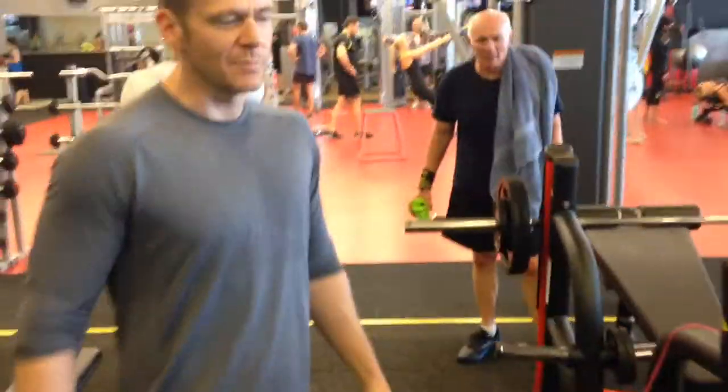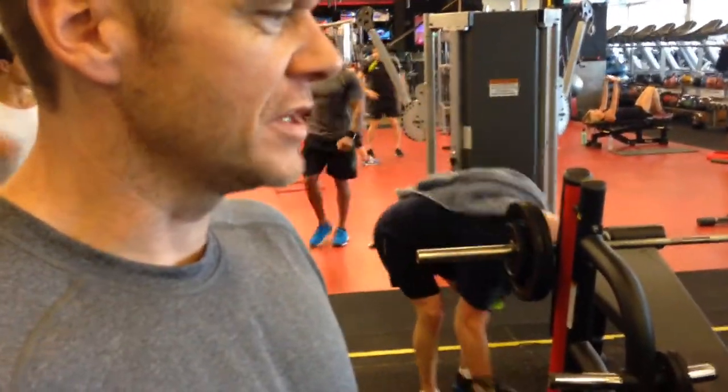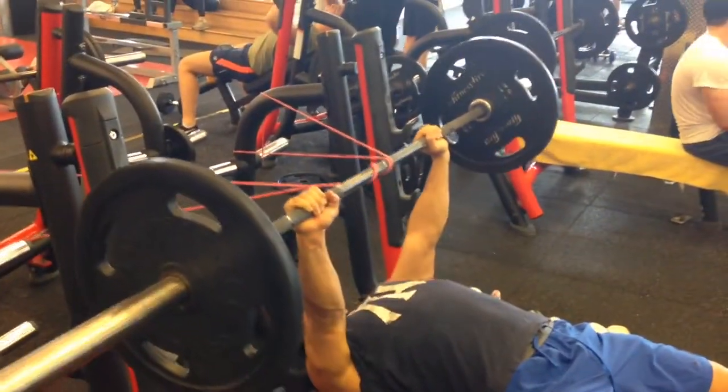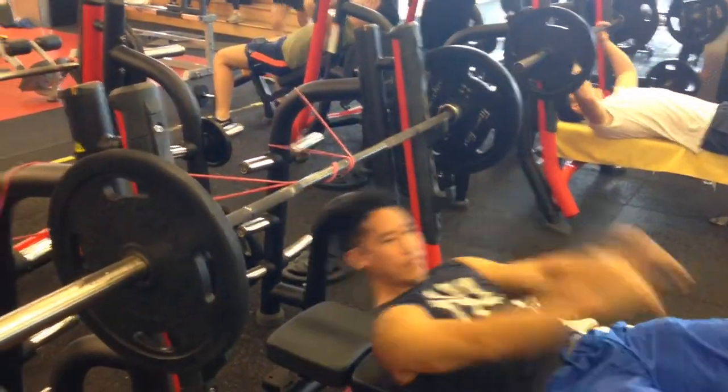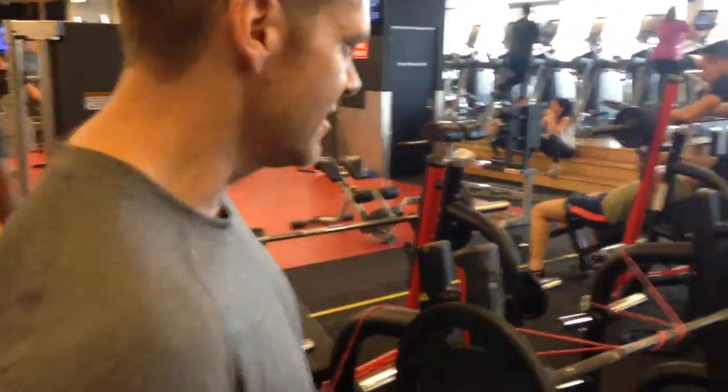It's much easier to maintain that external rotation, even at lockout, because it forces you into doing it with the use of the power band. So you get that full range of motion with really good activity of all the stabilising muscles to make sure that you stay nice and stable.